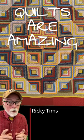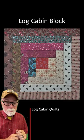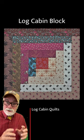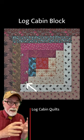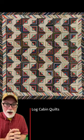Quilts are amazing, and if you know anything about quilts you might have heard of a block called the log cabin block. The log cabin block generally starts with a square, and then the bars go around with half dark and half light, and you've got a lot of options for a lot of different settings.